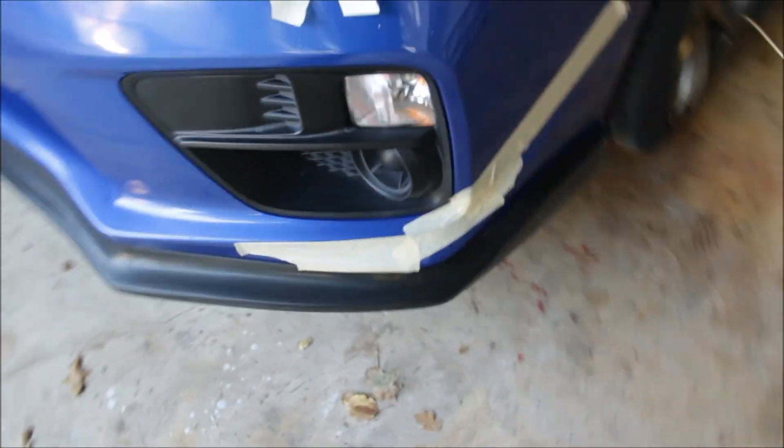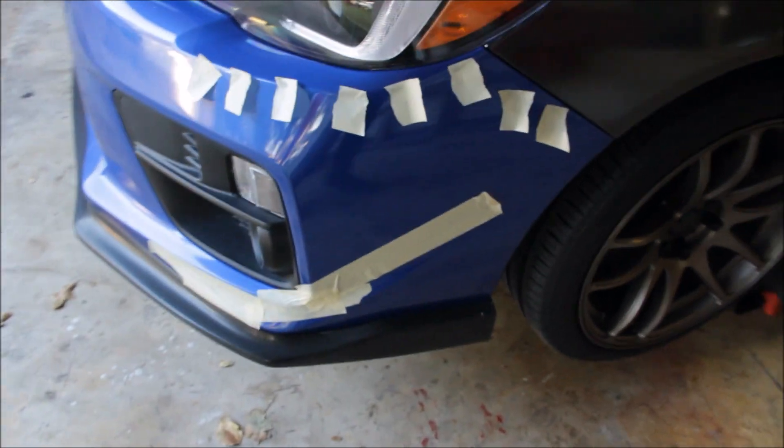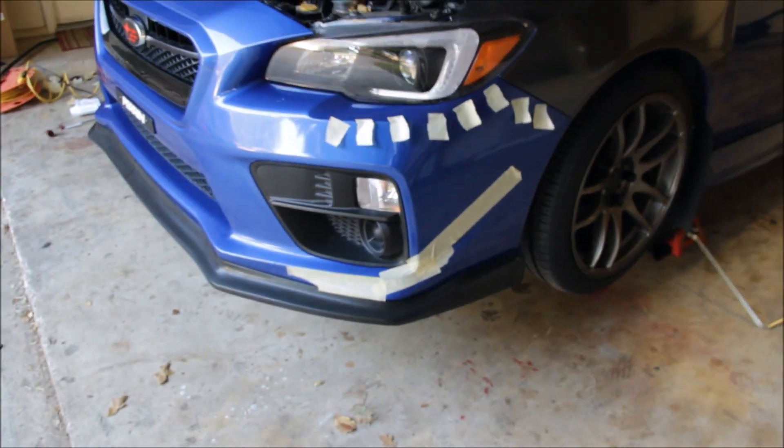So I have the other side all taped up. I'm about to drill and then put the second canard on, then drop it down and show you guys.